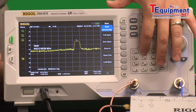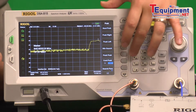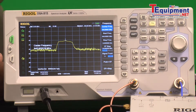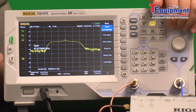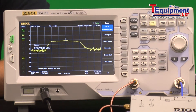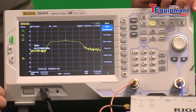Let's take that span down to about 200 megahertz. Let's find that peak again. Zoom in a little more. So this is the shape of the filter — the tracking generator is moving with the analyzer to show you the output of that filter. It's a band pass filter giving you a bandwidth.